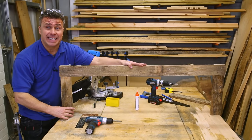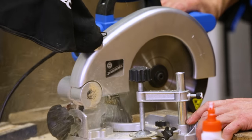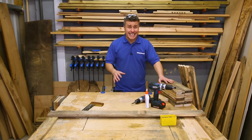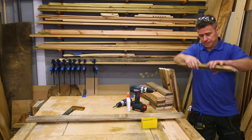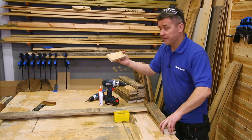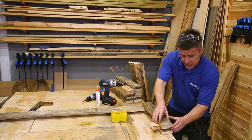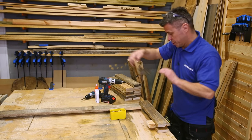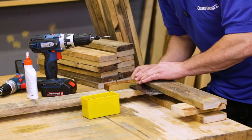Now we need to cut sixteen legs. Once the sixteen legs are cut we can start fixing them together. I've cut some little off-cut pieces which I put underneath temporarily to keep it level and help square it up. Using your set square, double check you've got your corners nice and square.